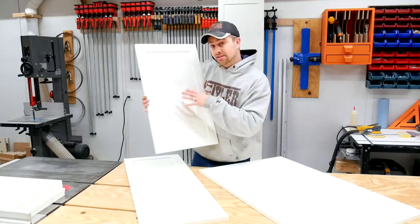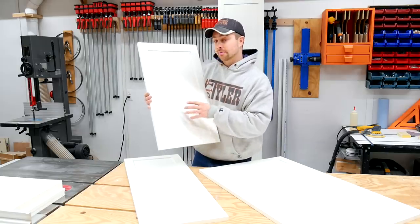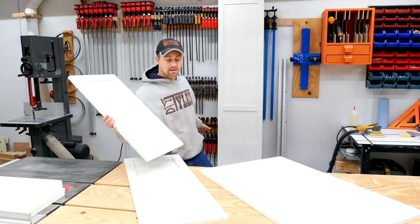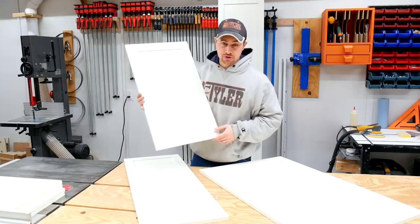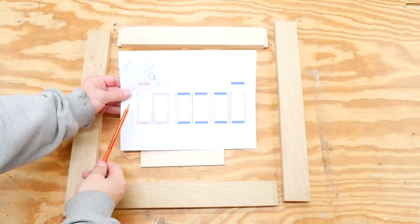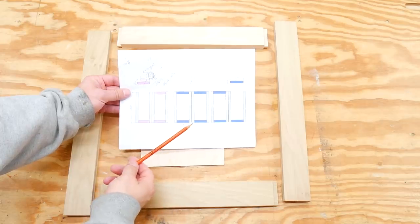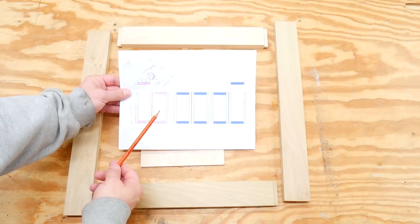I'm going to show you the process of making these shaker-style doors using the coping stick or rail-and-stile construction. I'm going to be making them exclusively on the router table, and as you can see behind me and on the table, you can easily customize them to any size that you need. You can make these on the table saw or on the router — I am choosing the router as I believe I have better dust collection on the router table.